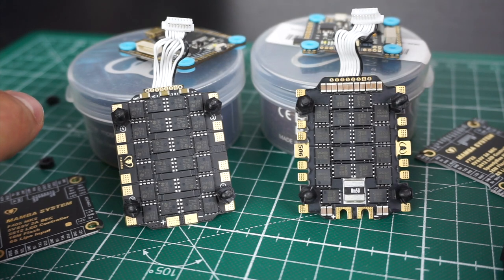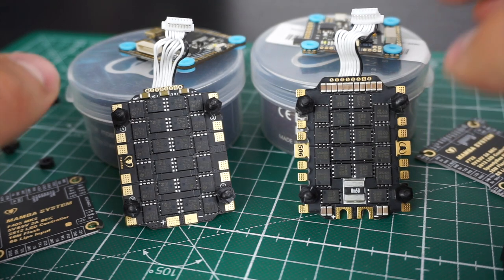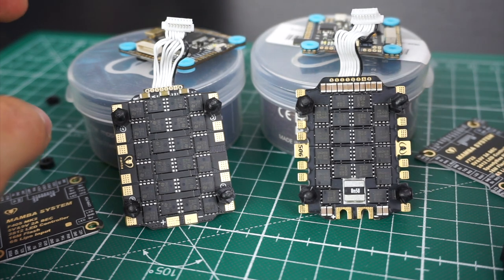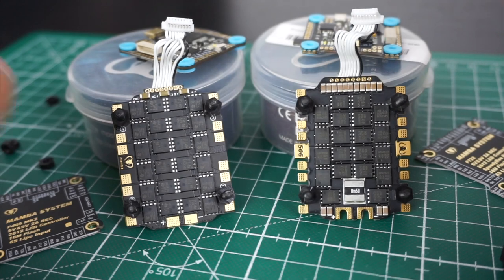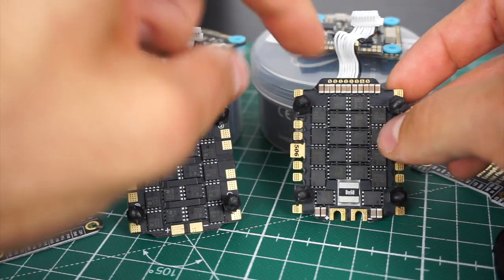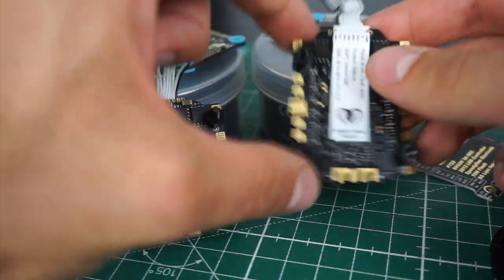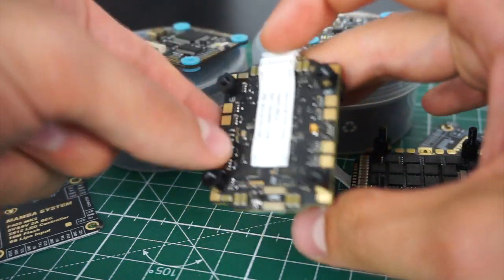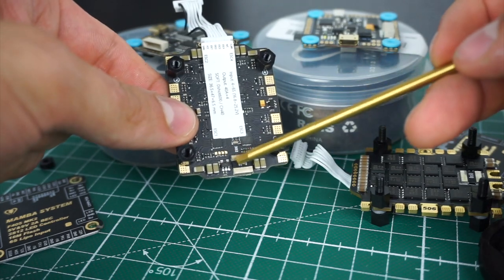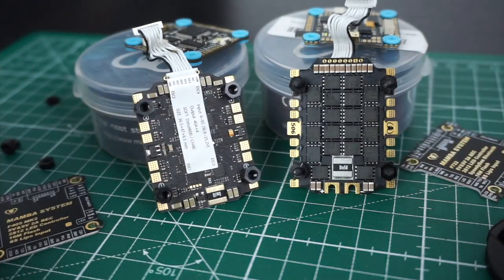If you are going to build something that will have a high amp draw, like a 6 or 7 inch setup, it will probably be more reliable to go with the higher amp-rated ESC. Apart from that, they are still pretty similar — they have a similar amount of capacitors, and they both have a current meter. So those are the ESCs.